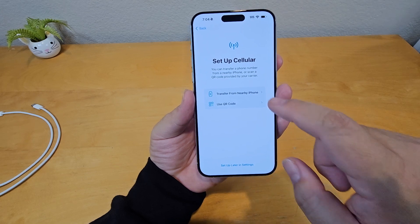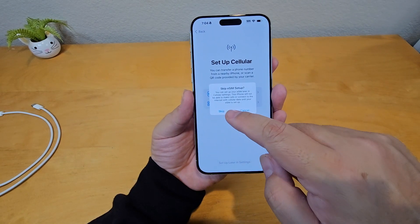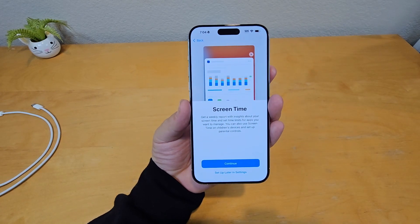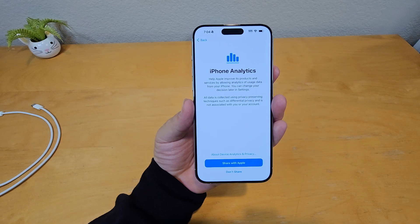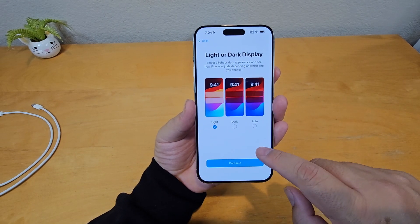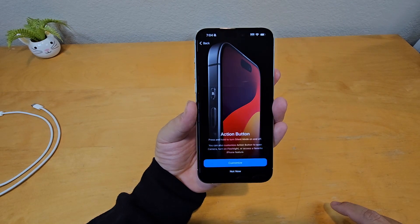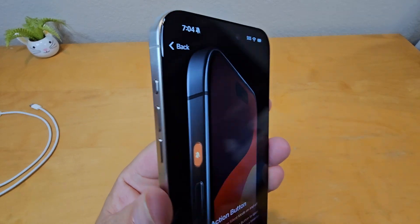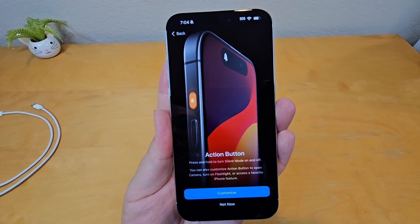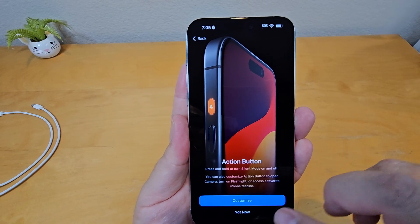Set up iMessage and FaceTime — I'll disable for now. You can transfer your cellular eSIM from a nearby iPhone or set up later. For Siri, you can set it up or do it later. Skip Screen Time for now, skip analytics. You can pick light, dark, or auto display mode. And there's the new action button — you can set it as a silent toggle, camera shortcut, flashlight, or your favorite iPhone feature. I'll leave it for now.